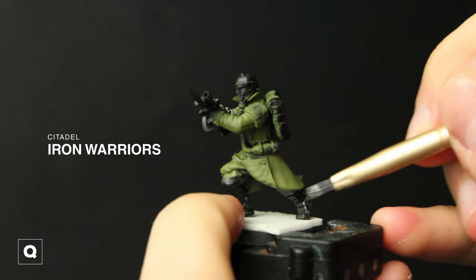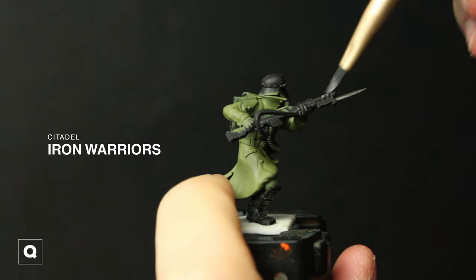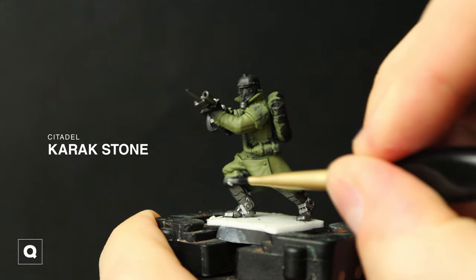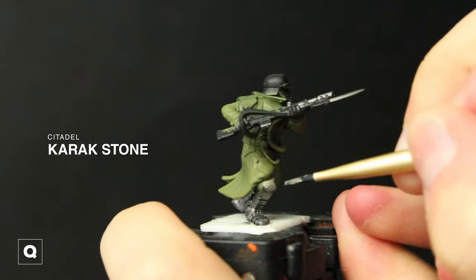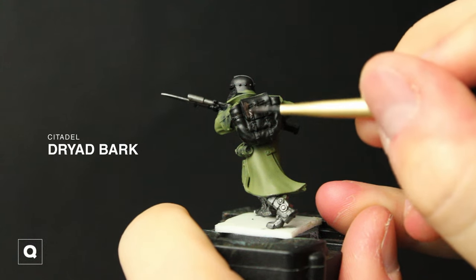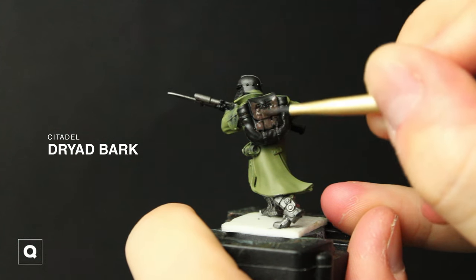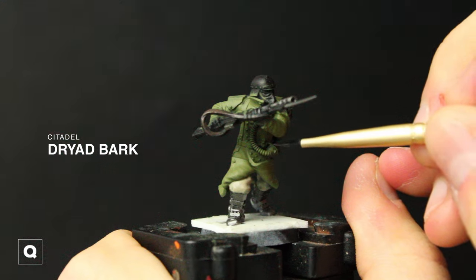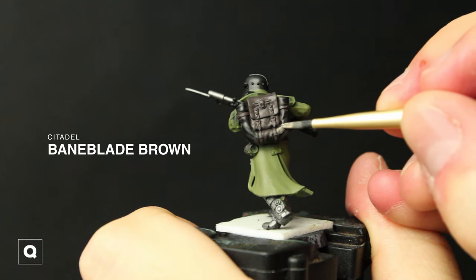We're gonna grab our Iron Warriors and just base in our metal elements. Next for his pants I'm gonna grab some Karak Stone and base that in. And then for his backpack, pouches, and straps we're gonna be using Dryad Bark. For his bedroll and his gas mask I'm gonna be using Bane Blade Brown.